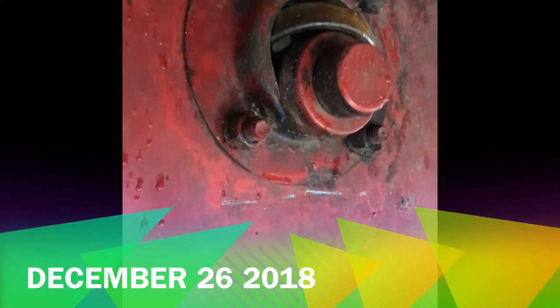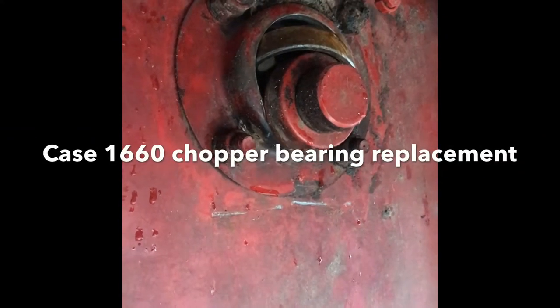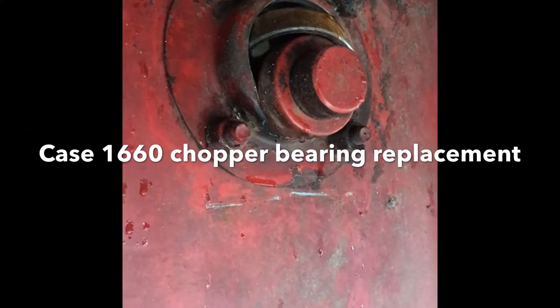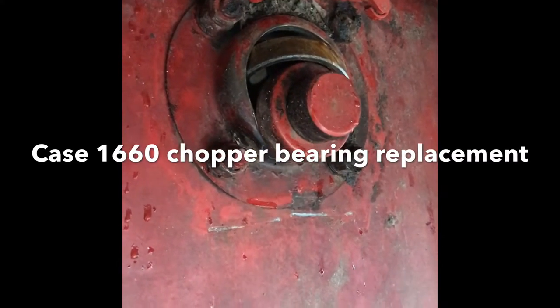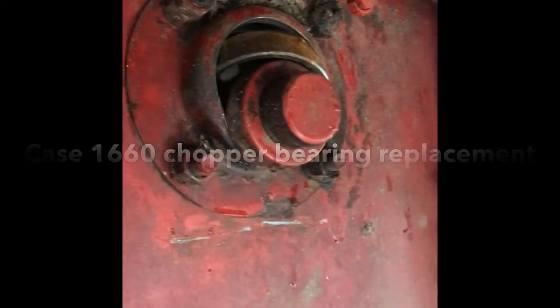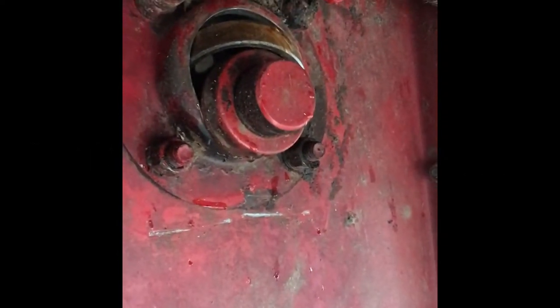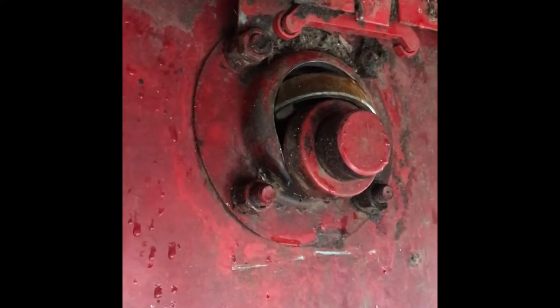Hey guys, Clint Hardy. It is the day after Christmas and we have a chopper bearing out. So I went to our local Case dealer, got a new bearing and new flanges, and we're gonna put the new one in. This is on the left side — there's the back of the machine. I got dad, he's in his truck right now reading a newspaper, so I'm gonna see if I can tear into this thing and show you guys a little bit along the way.